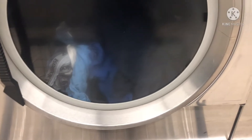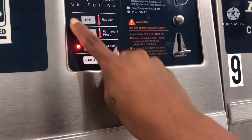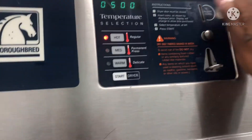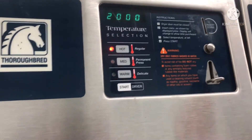Alright, as y'all can see I have my clothes in the dryer. Up here is where you insert the coins — you insert a quarter, hit start, hit high, and a quarter does five minutes. I'm going to do 20 minutes, so that's four quarters, and then you just wait.